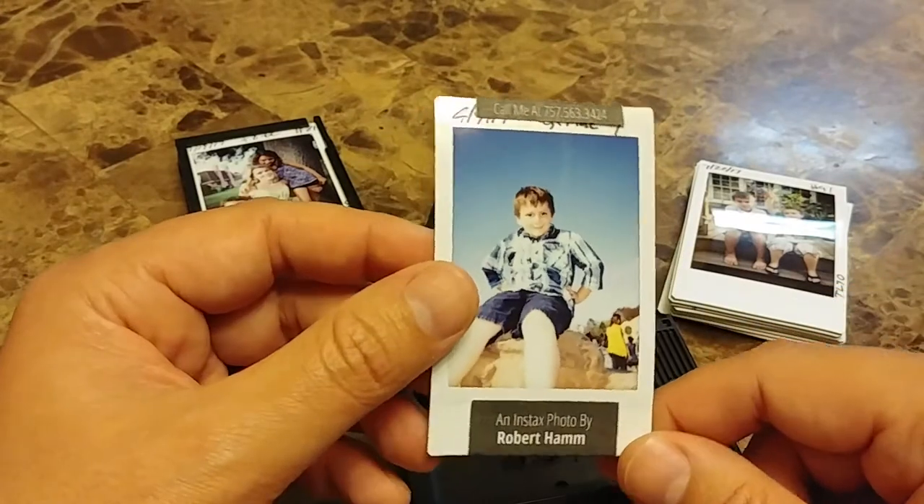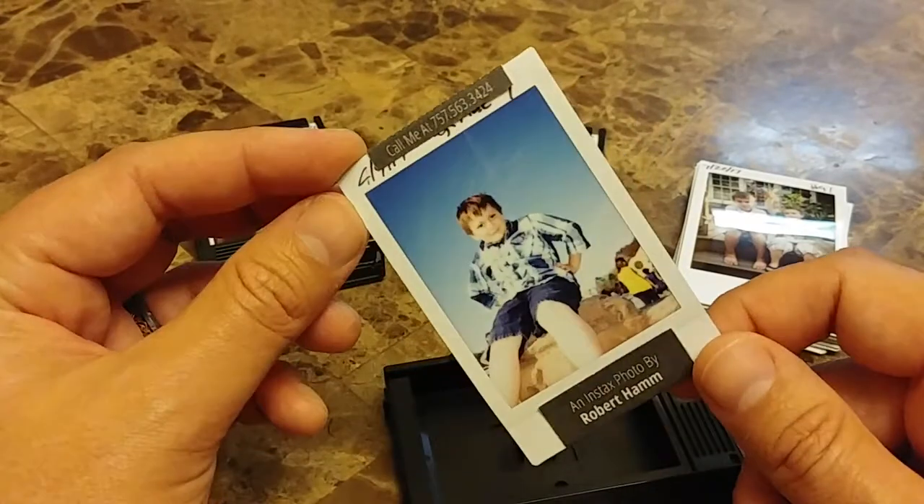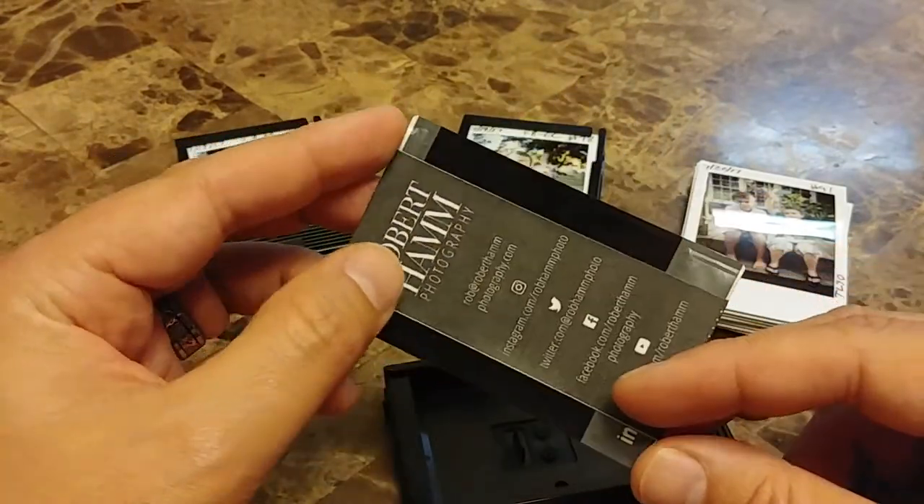If you'd like something like that, don't forget to hit me up down in the comments below. They're $25 for the template and we'll customize it for you and your business.